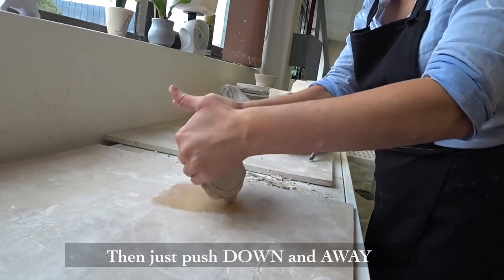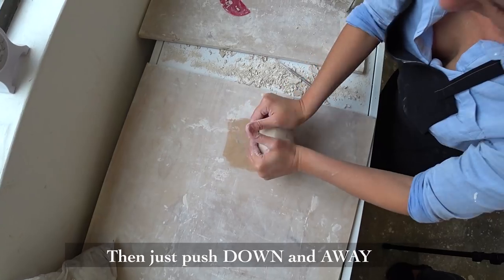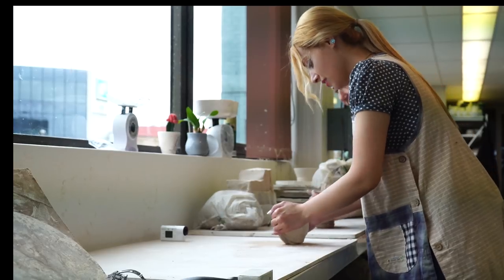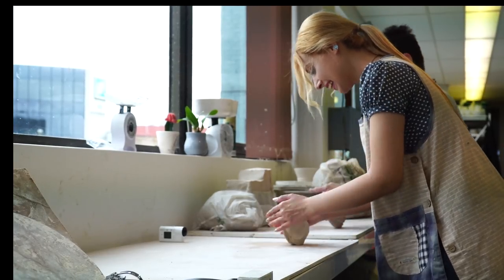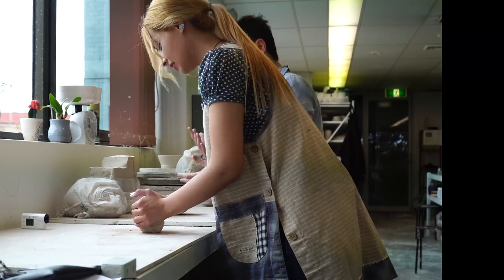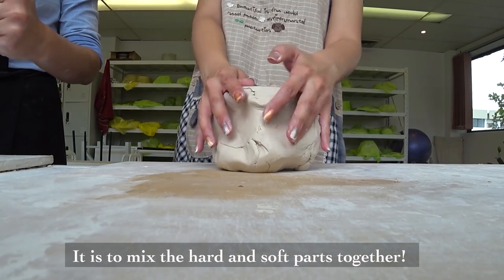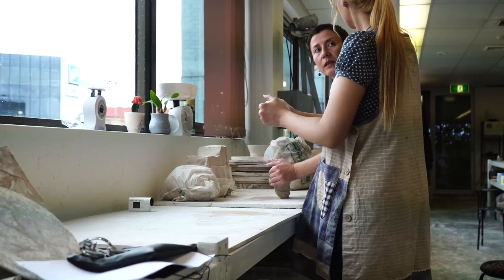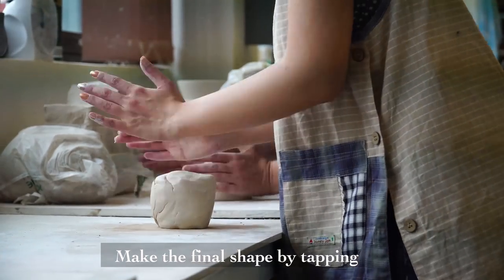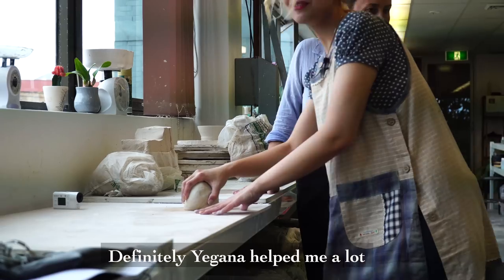Yeah, so this is how it should look — like a head, and you're going down in a way. So what's the point of doing this? We're trying to squeeze it together, getting rid of air bubbles, mixing your clay. If there are some hard parts and soft parts, you're mixing it all up and making it consistent.